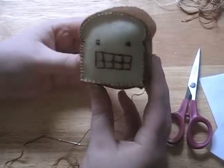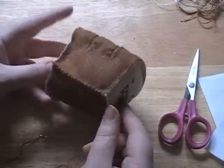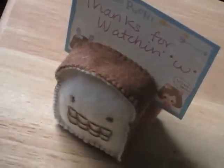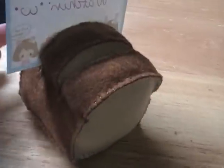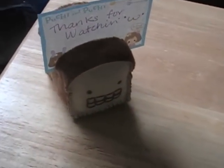And we're done with our little roadie toast! Thanks for watching — don't forget to comment, rate, and subscribe. See you guys later.